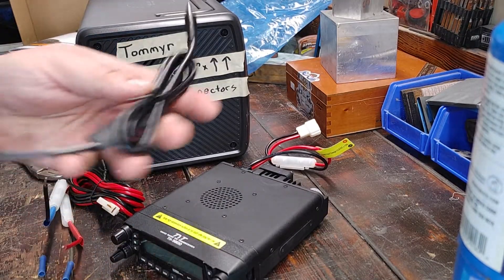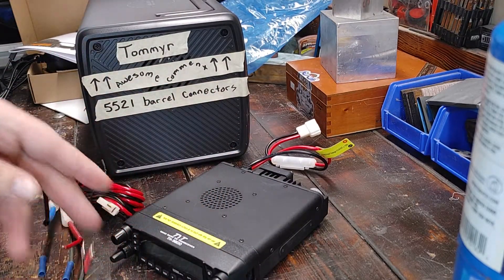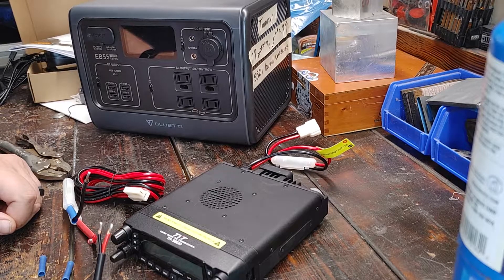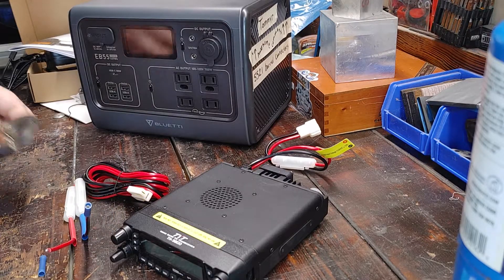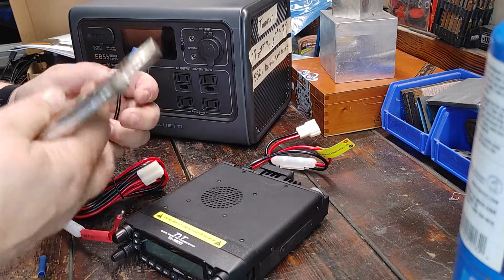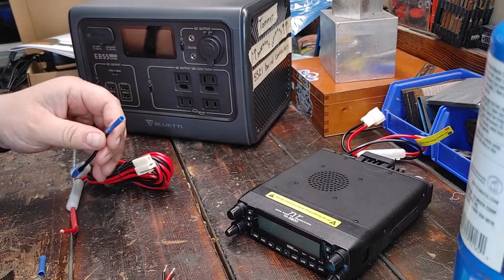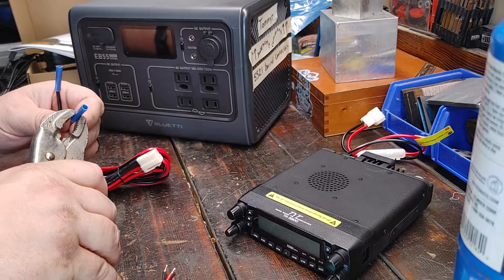So I already set this up. Keep in mind, I am not an electrician, I am not a professional. But we are going to quickly connect these and try to see if we can power this on right now. I am not an electrician — but I did stay at a Holiday Inn Express once.